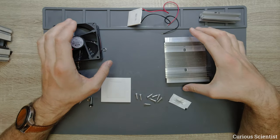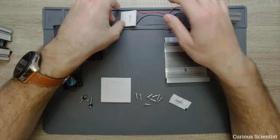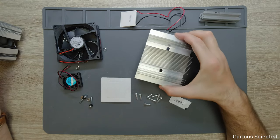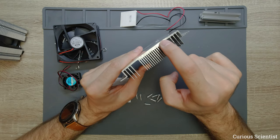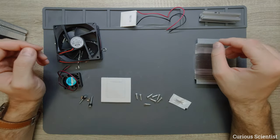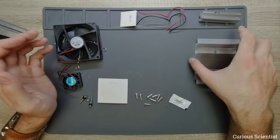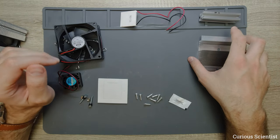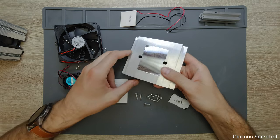I will measure the current and voltage running through the device and also the temperature on both sides — the hot side and the cold side surface. I will put thermometers inside the fins as close as possible to the solid part of the heatsink. Let's start assembling. I will remove these screws and show you all the steps with some tips and tricks that might be useful.